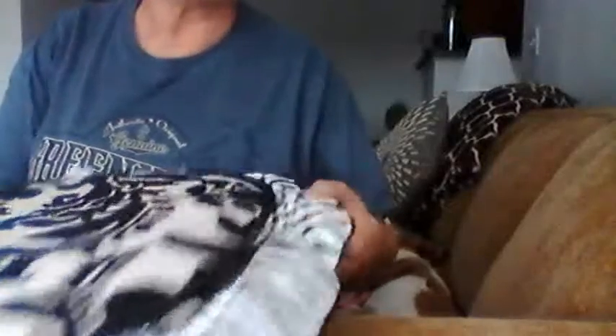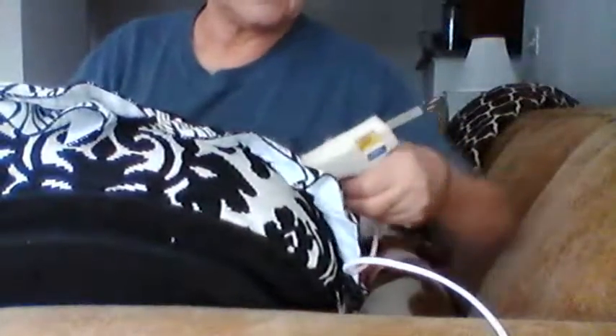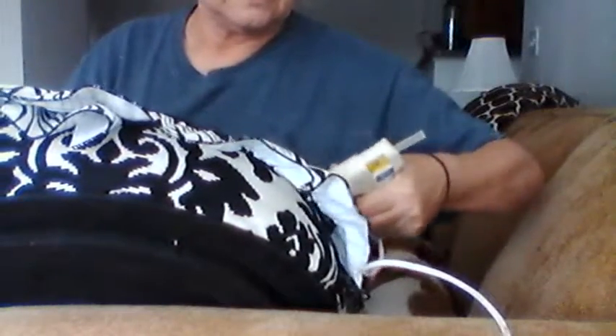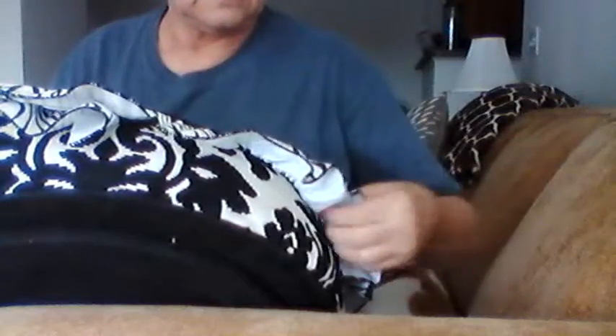If I pull on the ribbon a little bit and see there's a gap, it's not a big deal — I'll just take the hot glue gun and fill that. Look, see that right there? That's a piece I missed. I'm going to fix that.